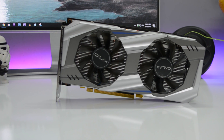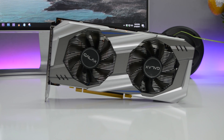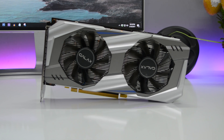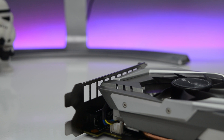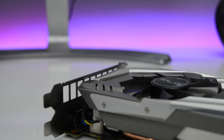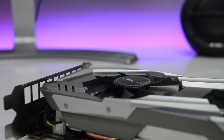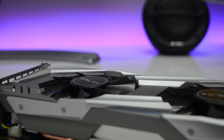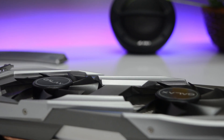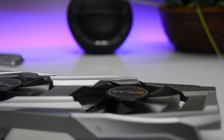So that's the unboxing. My first impressions: Galax has gone a long way to cut costs while keeping the performance intact. I'm sure the performance will compensate for the lack of aesthetics — no RGB lighting and fewer port options. Aesthetically this card is decent but not the best; Asus, MSI, and Zotac have cards with much better aesthetics. Let's wait for the review which is coming this week.